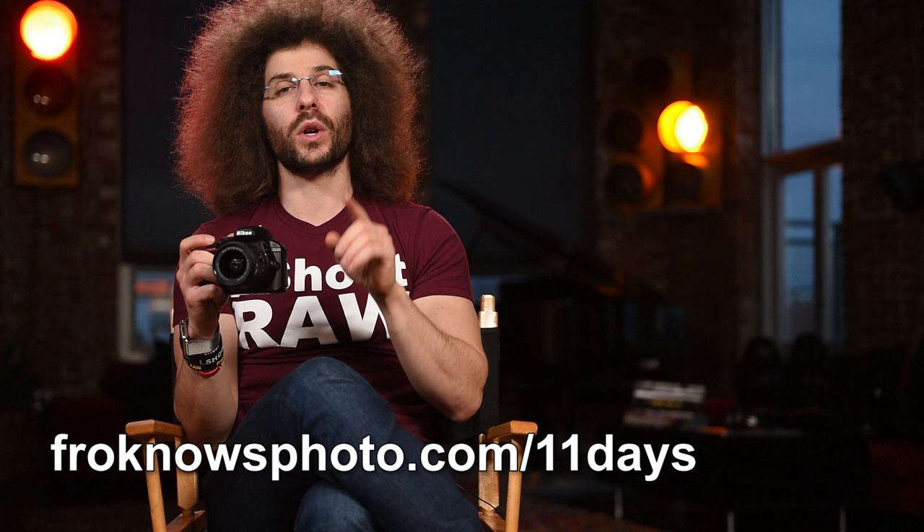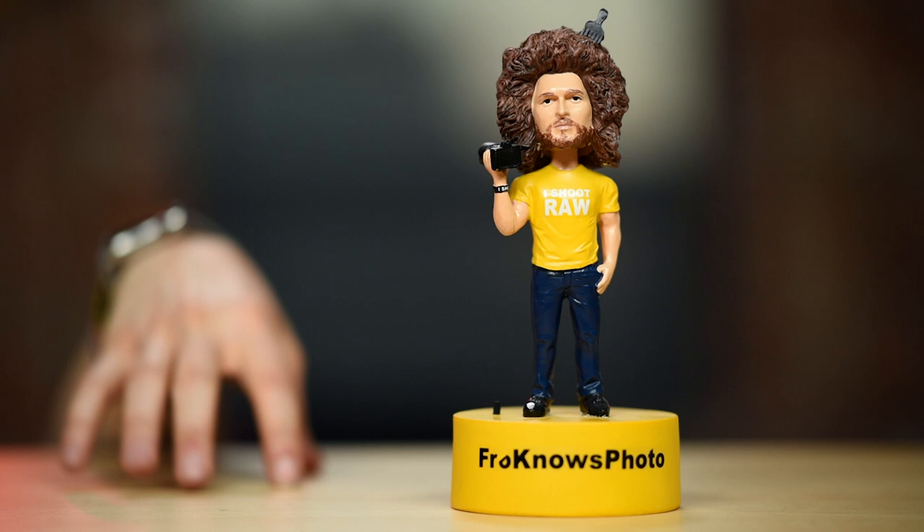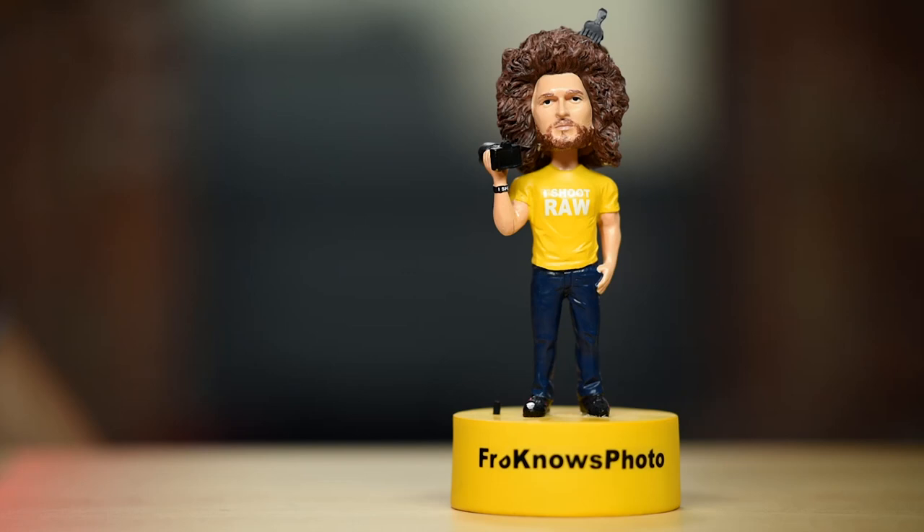Thank you very much for watching. Jared Polin, froknowsphoto.com — see ya. Subscribe now! Watch this video!